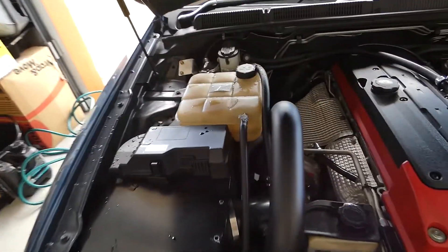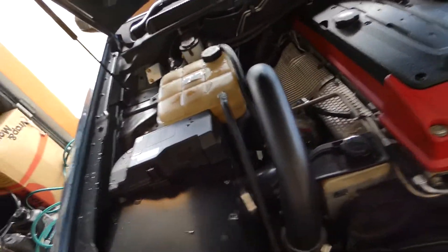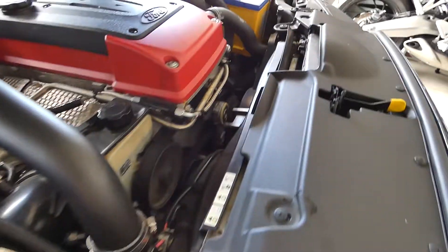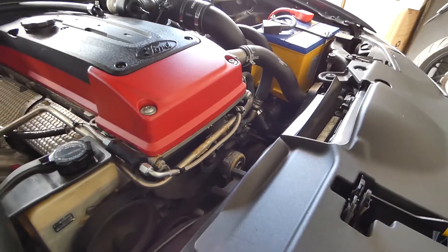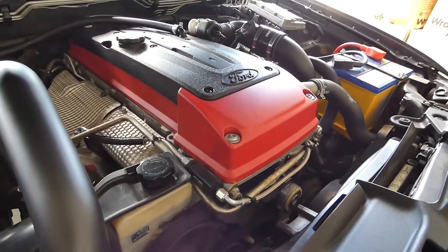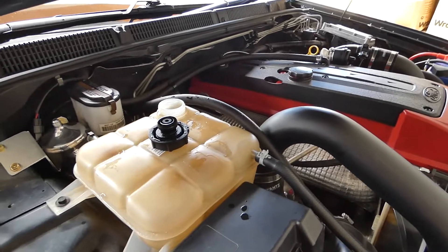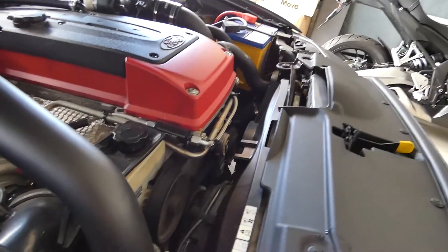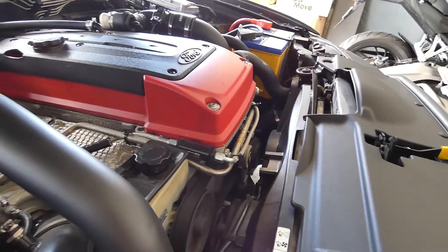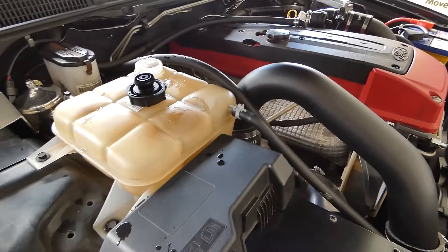We've just put the bung back in and topped up the reservoir with just a bit of tap water. We'll let that run with the heater on so all the systems open up and make sure that all that coolant is actually flushed out of there properly. Then we'll release the bung again and drain everything out good and proper, and then we'll be able to move on to the next step.